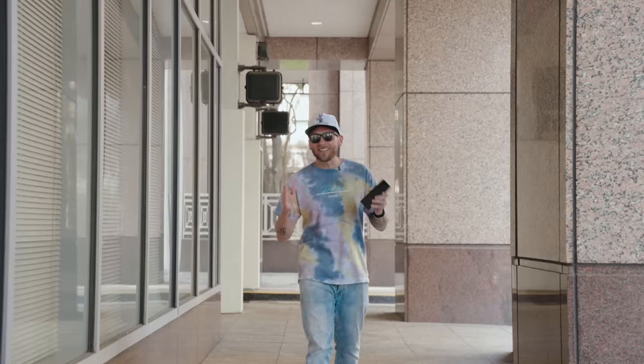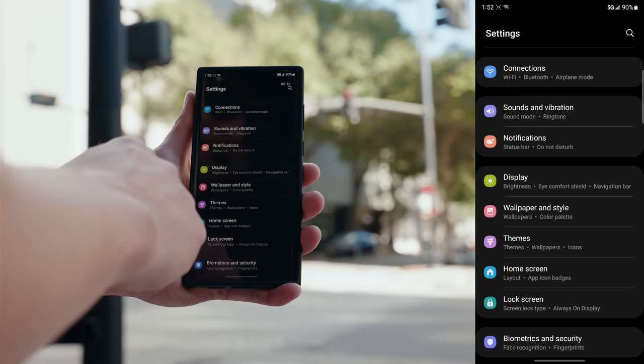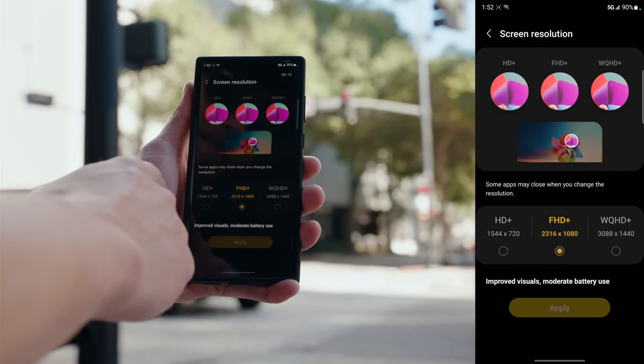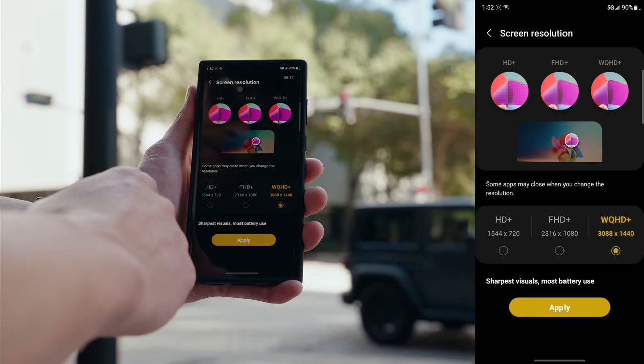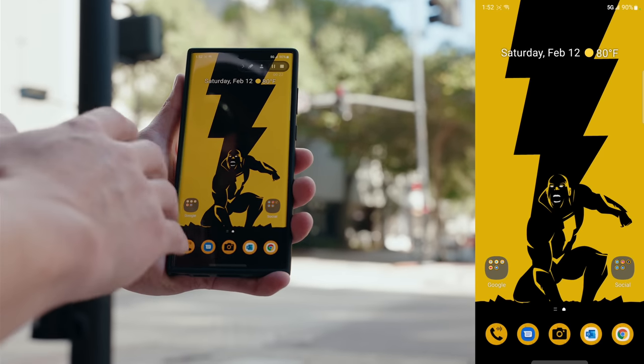The Galaxy S22 Ultra features a Quad HD+ Dynamic 2x AMOLED display, but out of the box it's set to Full HD+, so you're not getting the full resolution capabilities. To fix that, go into Settings, Display, scroll down to Screen Resolution, tap it, enable Quad HD+, and select Apply — now you're getting the most out of this beautiful display.